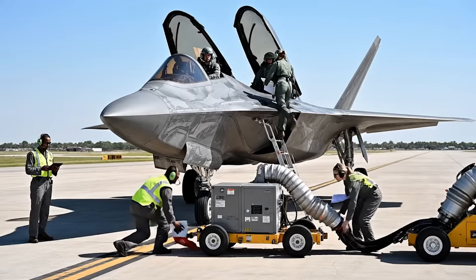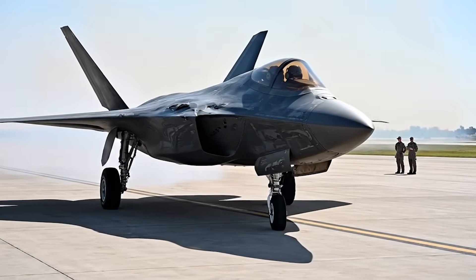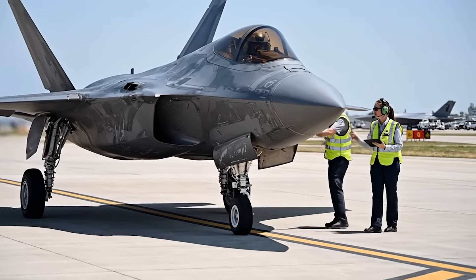Ground equipment disconnected. Bypass pin inserted. Copy. Starting taxi sequence now. Clear to proceed. Brakes applying. How's the rollout look? Looking good, Raptor One. Brakes check complete.